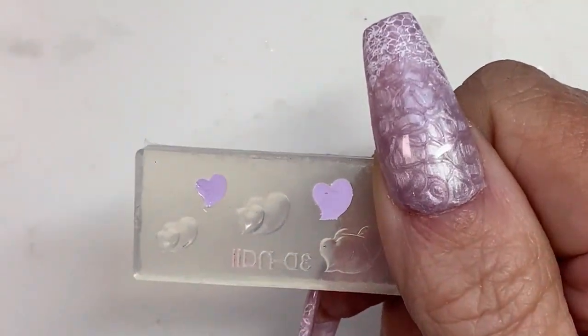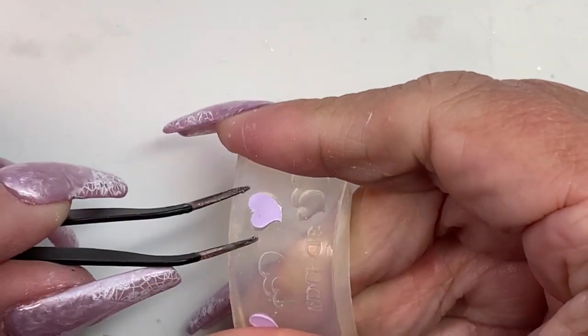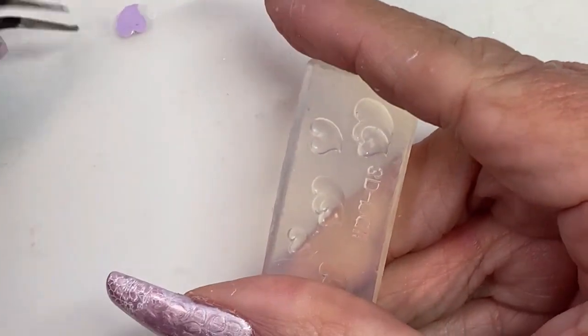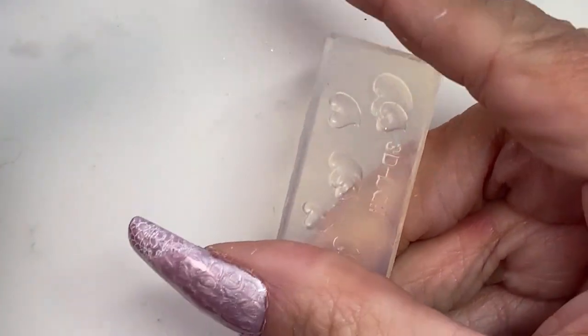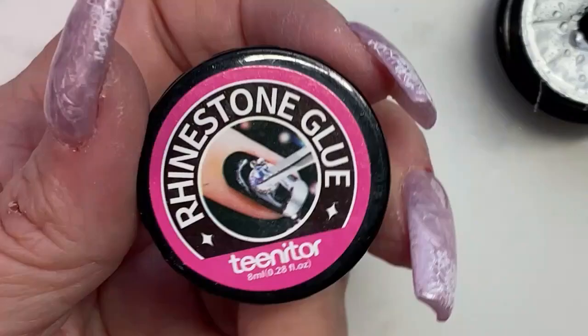I've cured that for two minutes on one side, flipped it upside down, cured it for another 90 seconds. Now we're taking them out — they pop right out and we have our little hearts. The bigger ones are going to go on the thumbs and the smaller ones on the rest of them.